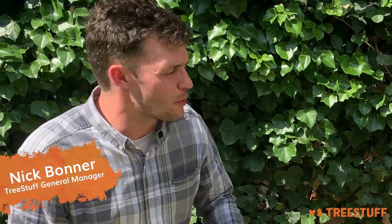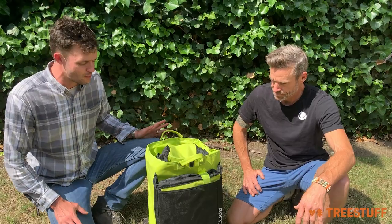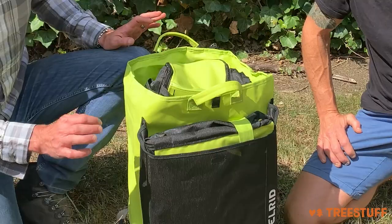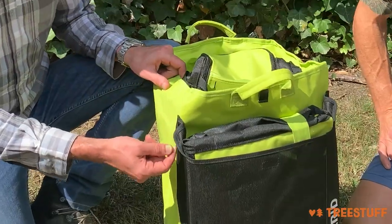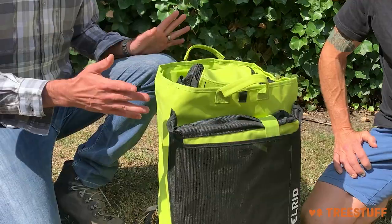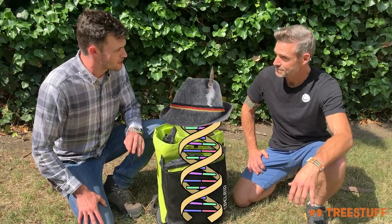Hi, I'm Nick Bonner from truestuff.com. We've got Blair Williams from Edelrid. Blair, thanks for joining us. We're looking at a new bag and transport system from Edelrid. Before we even dive into this, one of the things I just want to talk about is that the finished quality really stands out — little tiny things like the seams, the way the elastic is put in here, all the finishing and the trim. These bags are just really premium. The handles. I think no detail is missed. You can feel the European DNA in it.